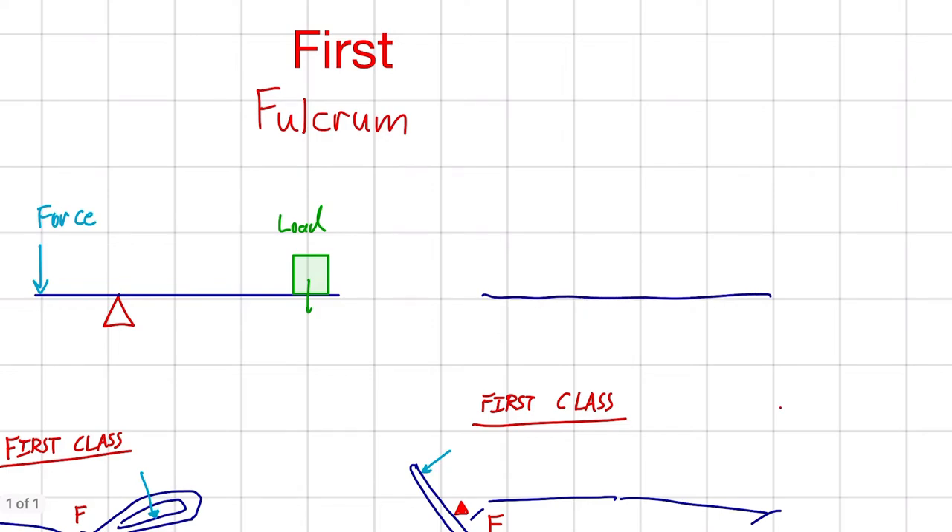Drawing another one out here, the important thing is that the fulcrum is in the middle. The load doesn't have to be on the right or on the left side — just as long as the fulcrum is in the middle, that is what makes this a first class lever.